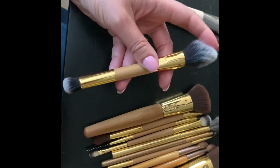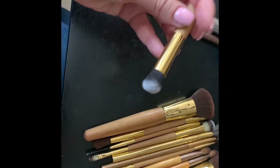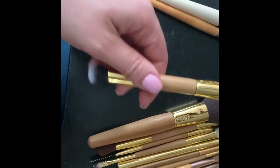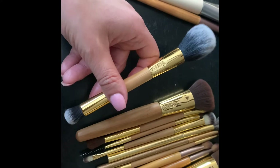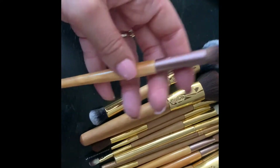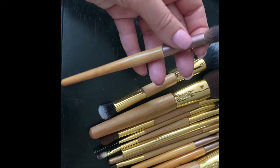This brush here is my perfect blush brush, and this side is perfect for blending out concealer underneath your eyes. I really like this brush — it also came in that set.